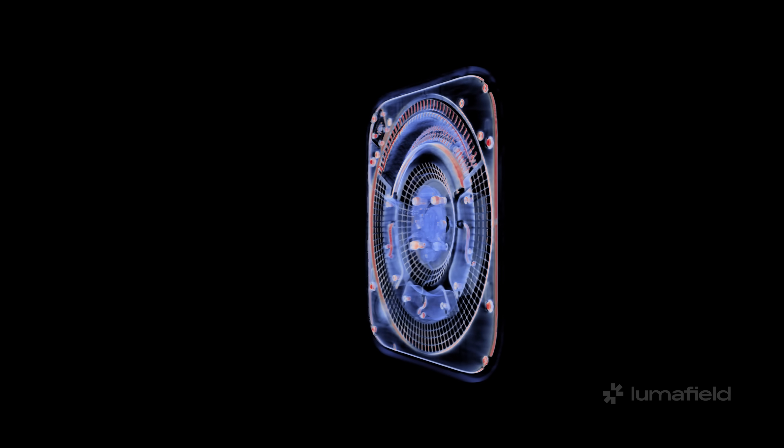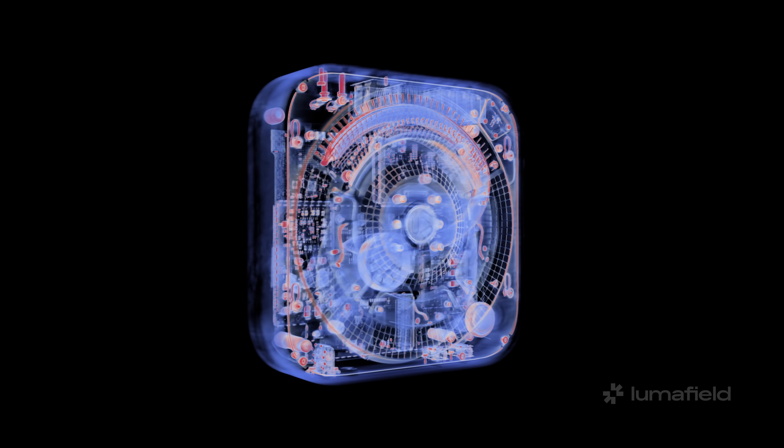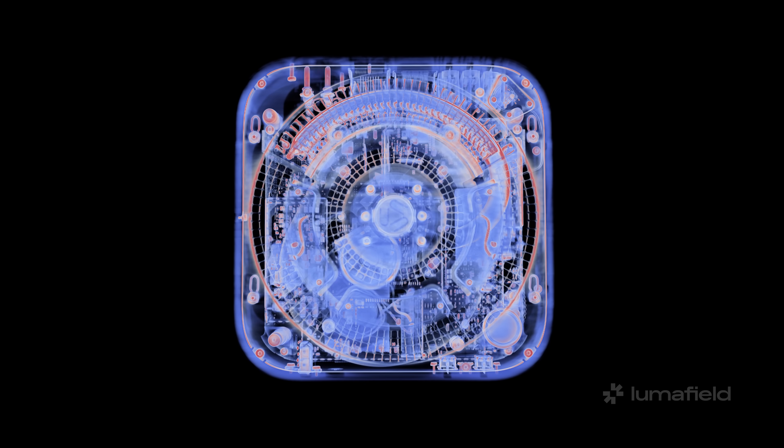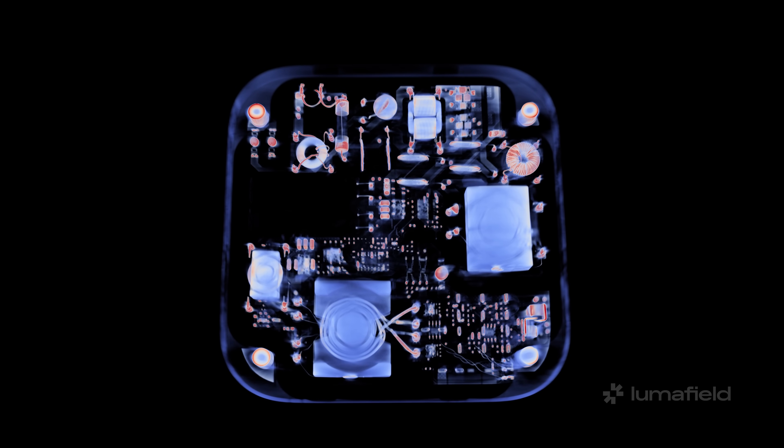Thanks to our friends over at Lumafield we're able to get a sneak preview of how Apple did it. Right away we can see just how densely packed this thing is. You might have noticed too that the power supply unit is no longer a single module — it's now a board that extends across the top of the case, à la the HomePod.